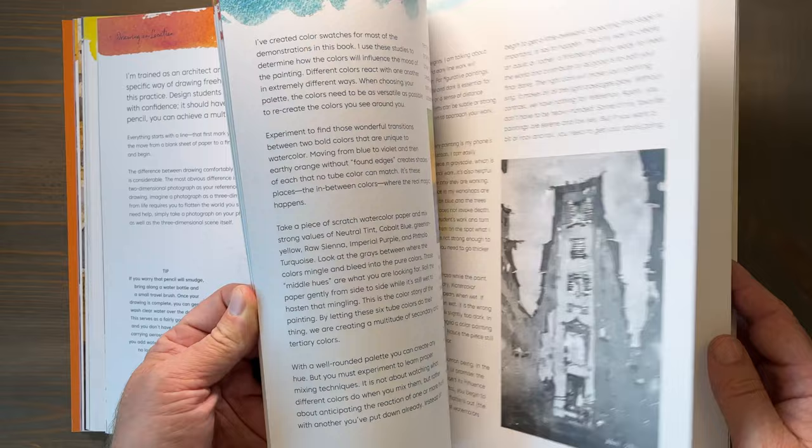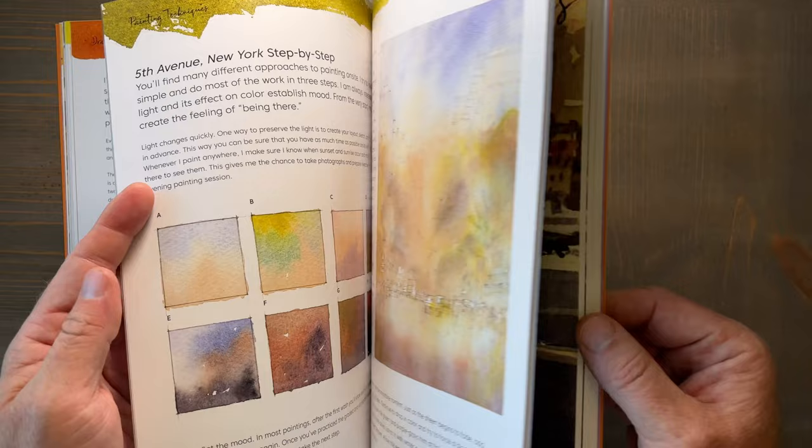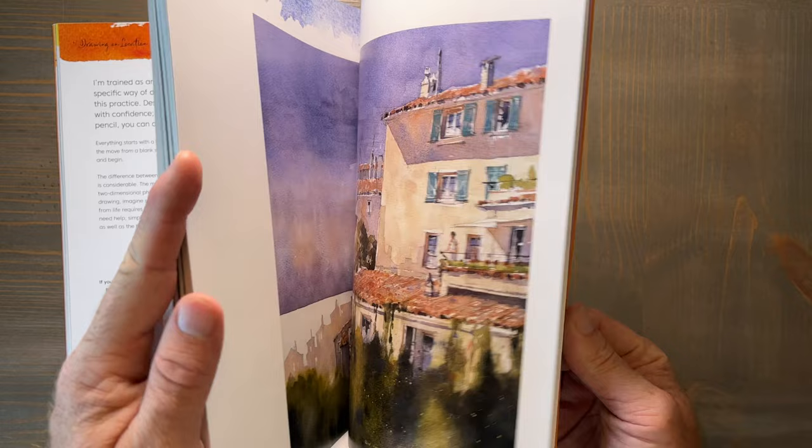First of all, this book is extremely well designed with stunning visuals and high quality images. It is an absolute joy to just flip through the pages and admire the artwork. The paper is semi-glossy and the reproduction quality of the artwork is outstanding.